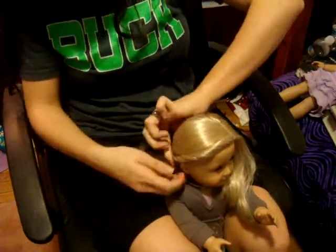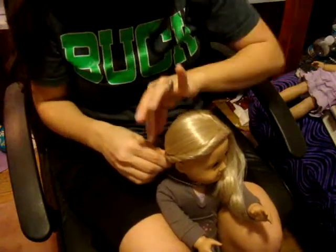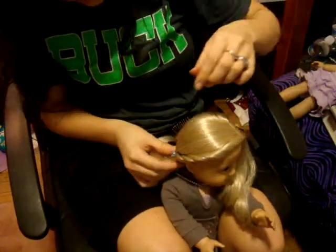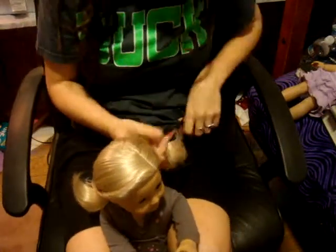And then to hold it while you do the other side — this is where if you want to do pigtails, you would just put a rubber band in it. You've got to be creative and do something to hold that twist.